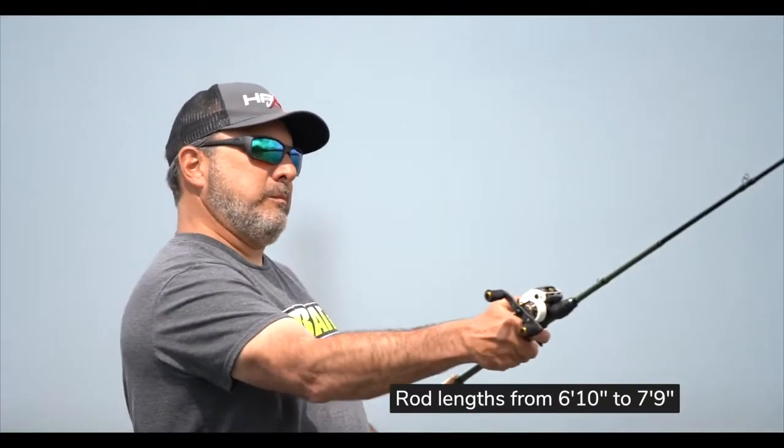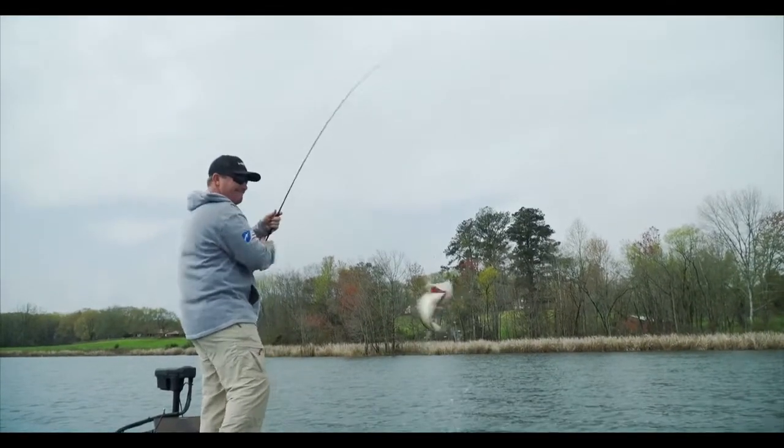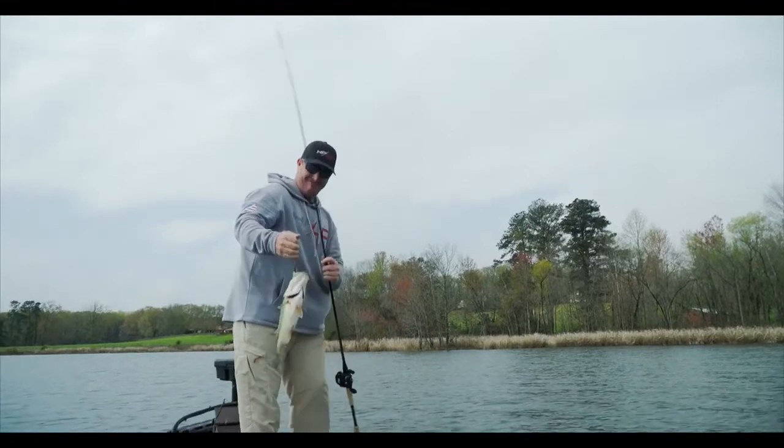We've got actions and lengths for everybody. It's going to come all the way from a 6'10" up to a 7'9", in medium, medium-heavy, and heavy actions. So there's an action and a length for everything you want to do. And that's the KS2 Elite series from Halo.